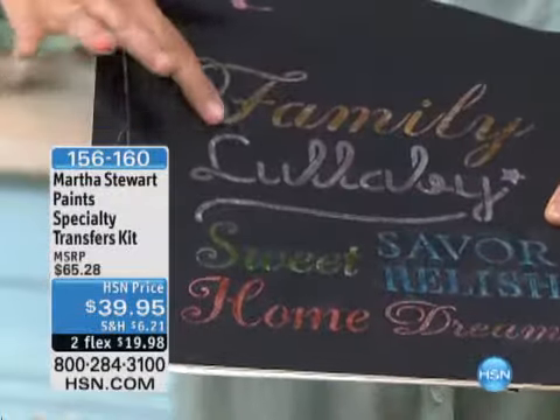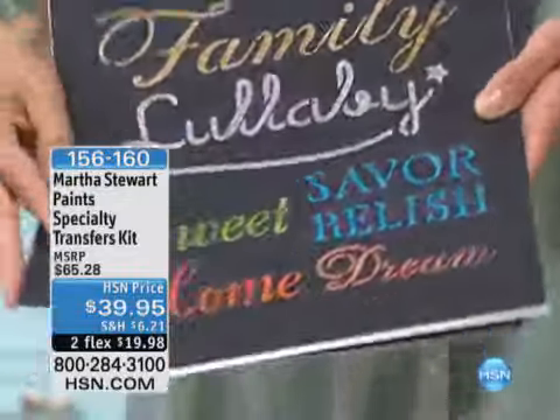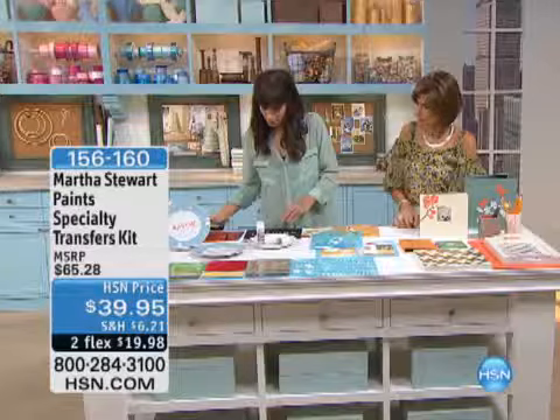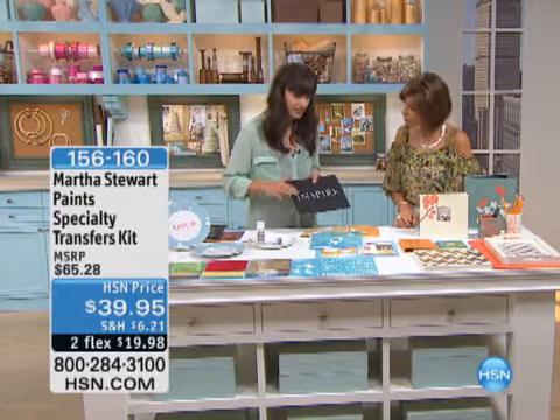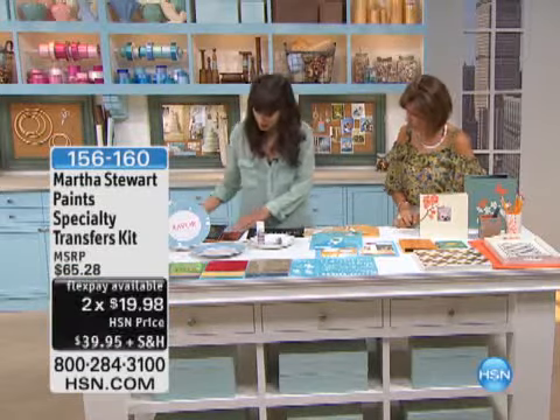And then here's some of the foil, which looks like it's like gold leaves. Can you see how — I don't know if you can see the reflection — how it's metallic? I'll show you that right now. I did a stenciled 'Inspire' on this piece and you can see it's tacky. I've waited for it to dry a little bit so that it's tacky, and I'm going to use one of the foils.